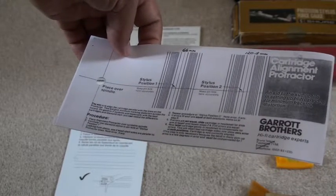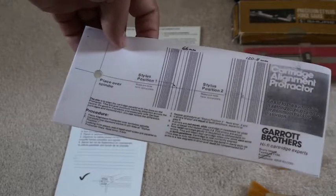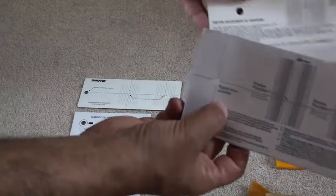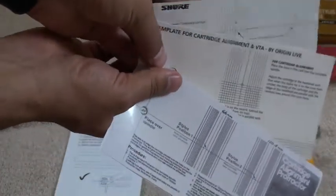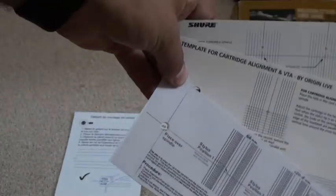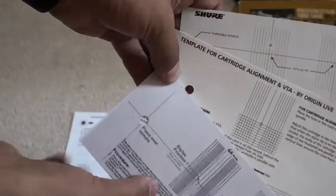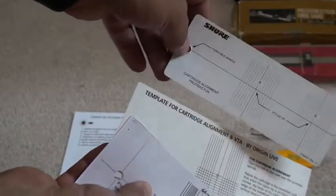Whether it's a 9 inch, 10 inch or 12 inch arm. I've got an array of different setup templates here. You don't require all of them but you will require at least one, and these are some of the more common ones. You've got here a Shure setup template which will come with a lot of Shure cartridges within the box itself.